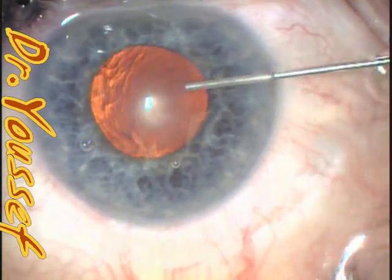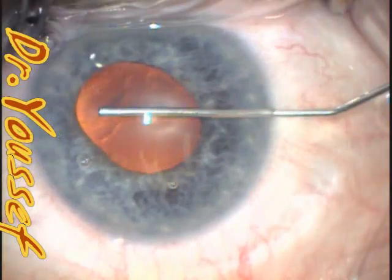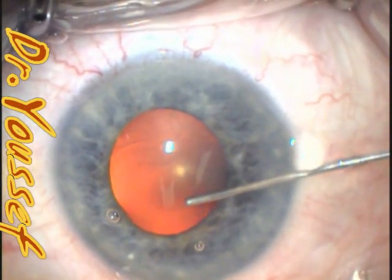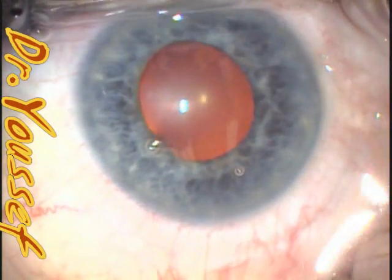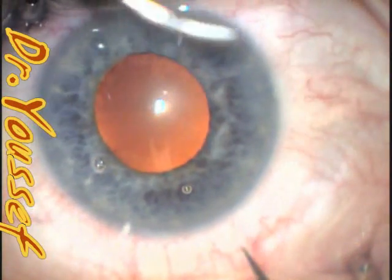Hi, I'm Dr. Youssef. I'll be showing you how to implant and explant the Malyugan ring for pupil expansion. At this stage, I'm injecting Viscote or Vitrax into the anterior chamber and I try to lift the edge of the pupil a little bit so that I can be safely implanting the ring.